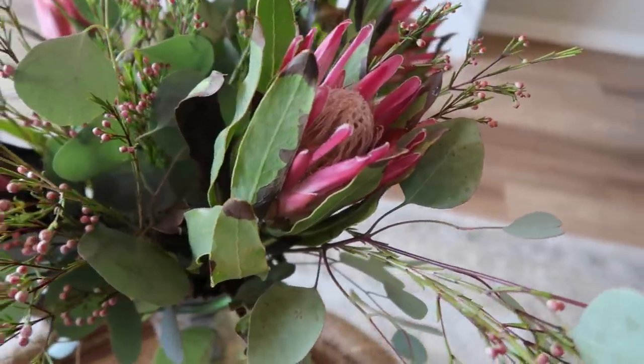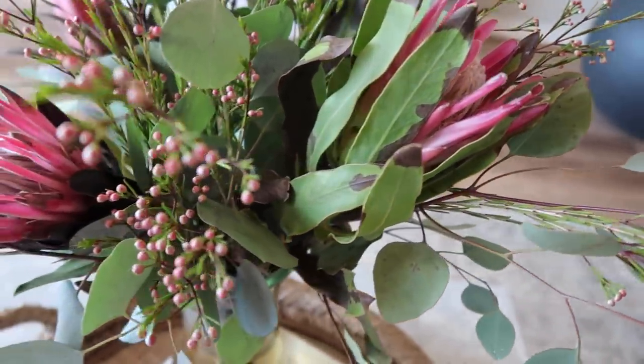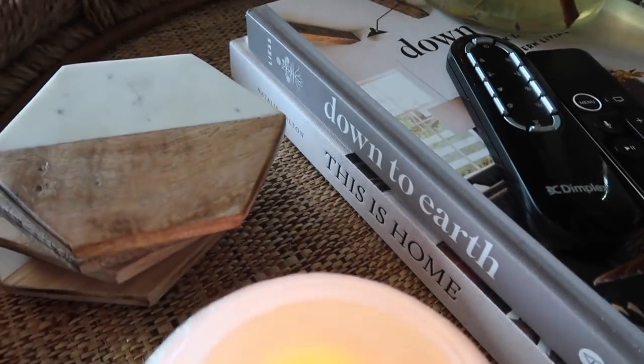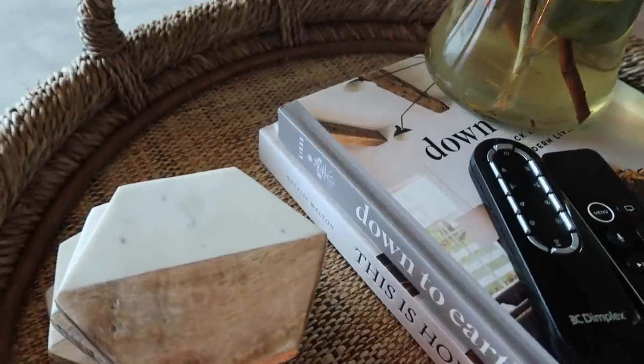I paired the tray with a fresh floral arrangement from Trader Joe's, and I realistically put our remote controls right there on top, a set of marble and wood coasters from Amazon, and a burning Lucifer candle. I definitely took a less-is-more, simpler approach to this style, just showing you guys how simple you can style a coffee table with very minimal decor. That is style number three.